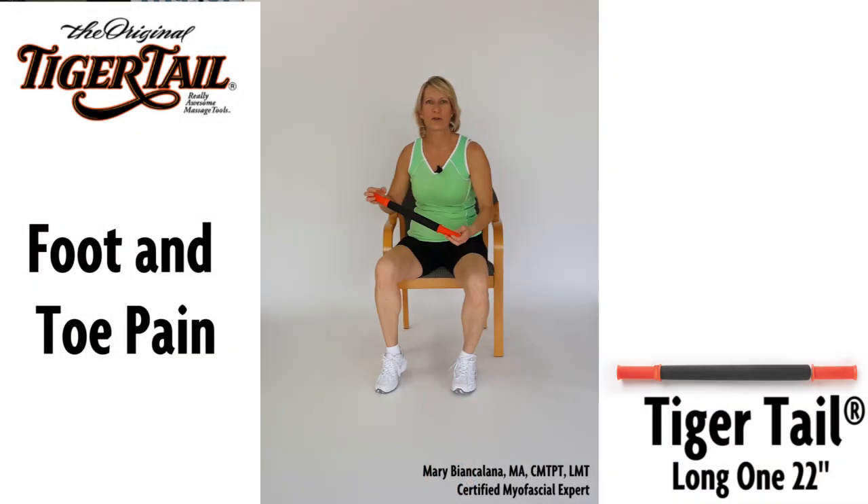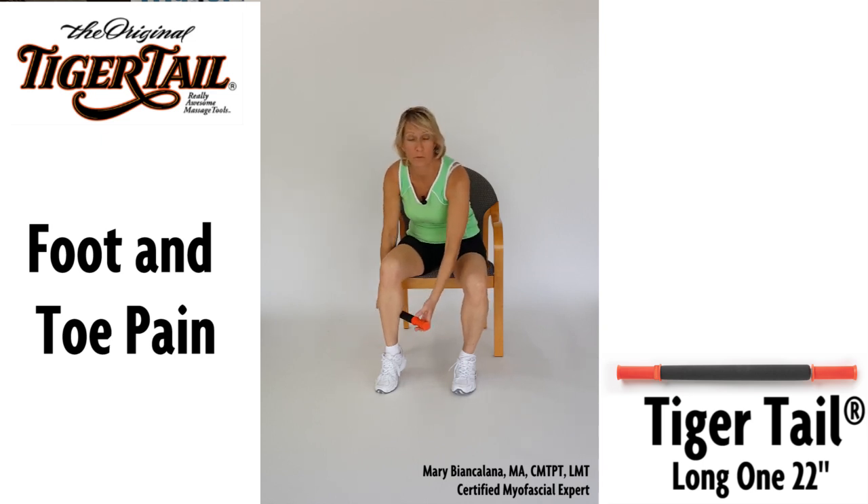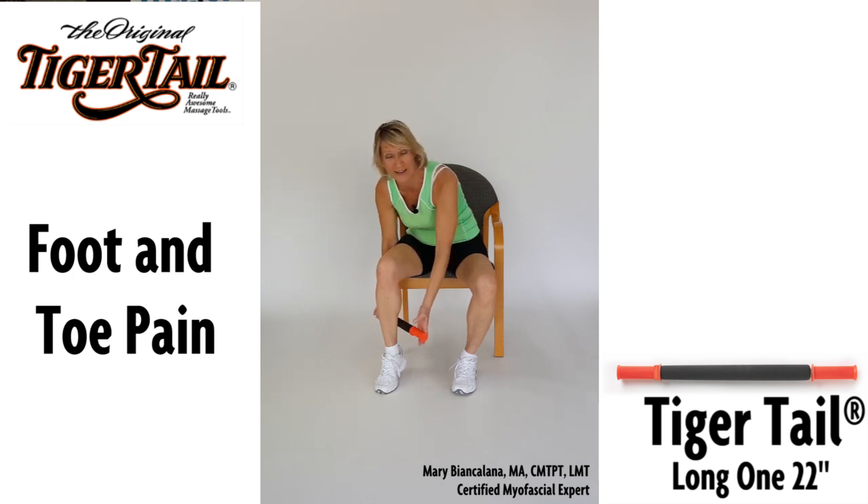Use the tiger tail to eliminate muscle knots in the calf that can be referring pain down into the heel. Roll the tiger tail along the bottom most one quarter of the calf. You can also hold pressure steady, then move again a quarter inch and press and hold.